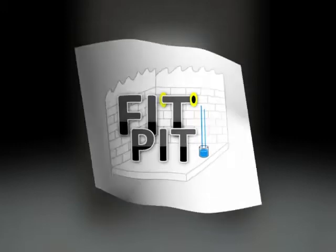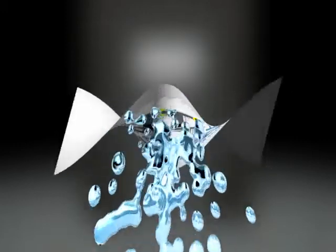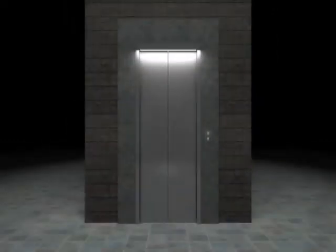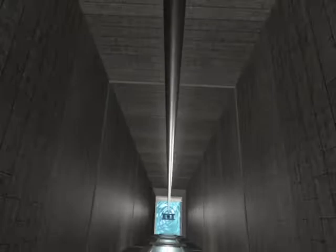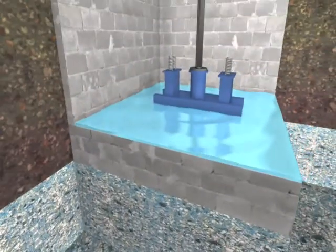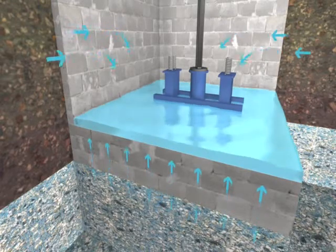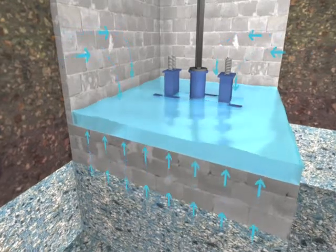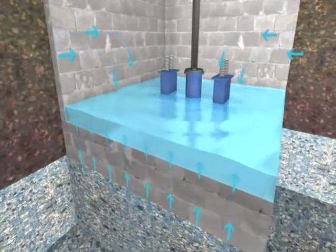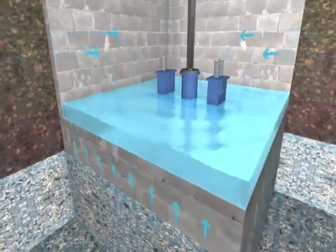H2O Gone is proud to introduce the FitPit system, the solution to a common problem in the elevator world: the wet pit. Water seeps into the walls and floors of an elevator and eventually pools in the bottom of the pit. This water can create system failures and environmental concerns.